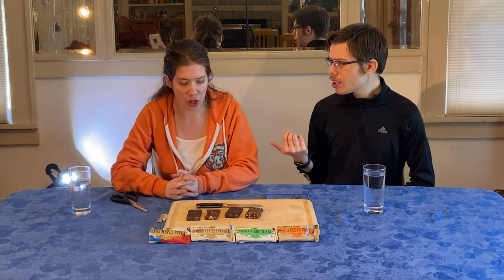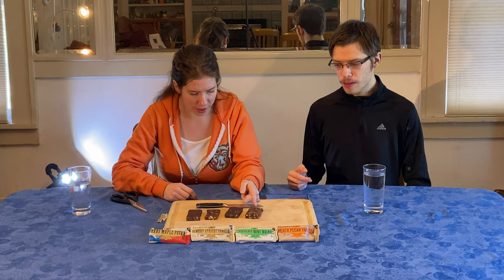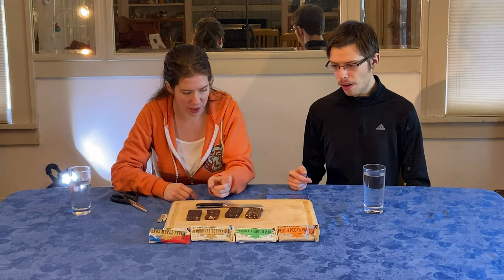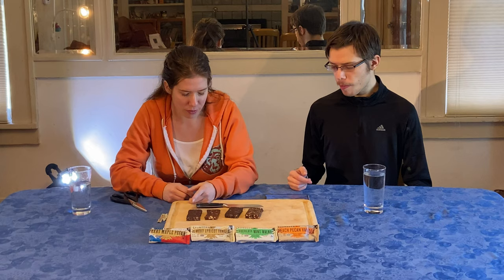The apricot is my favorite, then the chocolate mint, then the peach pecan vanilla, and then the Texas maple pecan — but that's kind of a hard decision, because the peach just tastes like a healthy bar you'd grab for convenience, and the Texas maple is just fine but needs more pizzazz.